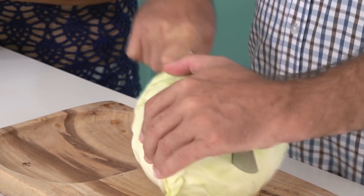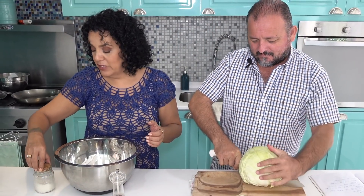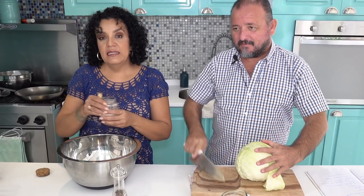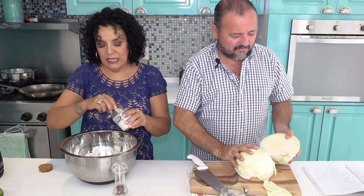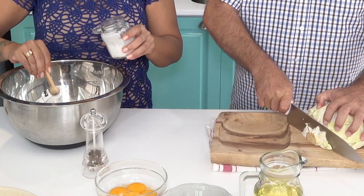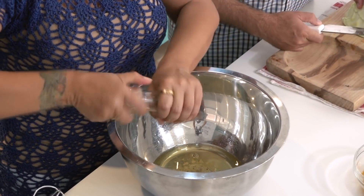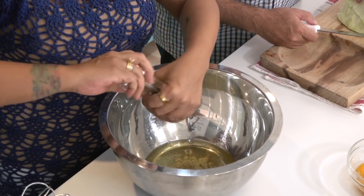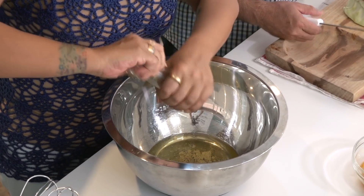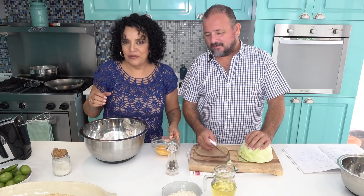I'm going to start beating the eggs. Here I have the whites and I'm going to season them right away. Salt helps the whites rise faster, so I'll add about a teaspoon of salt, and also pepper. When making capeado batters like this, it's good to season the batter itself so it has flavor. I'll beat until it lifts and then I'll add the egg yolks.